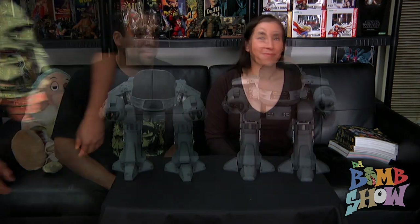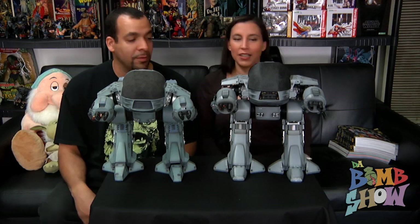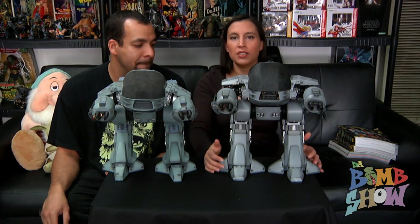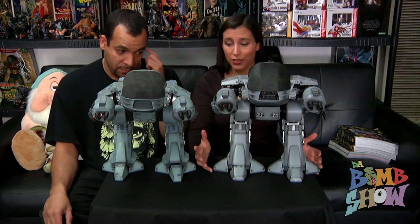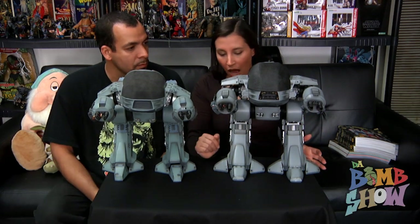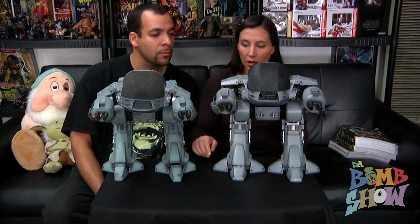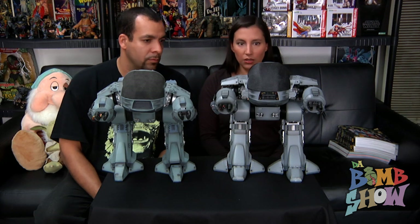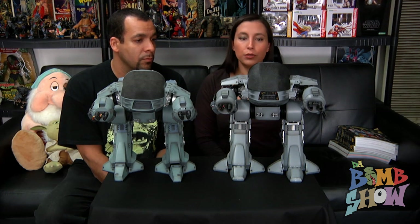Now you can see them side by side. They obviously look similar — you can definitely tell they're both ED-209s — but there is a significant amount of additional detail on the new rendition. There are a lot of nuances: rivet holes, stickers, labels, things that differ between the two. Overall girth is a significant difference — just look at the toes compared to the old toes, they're very significantly bigger.